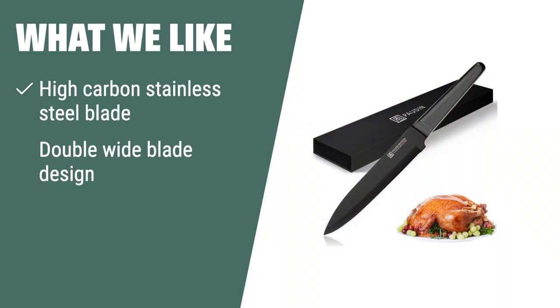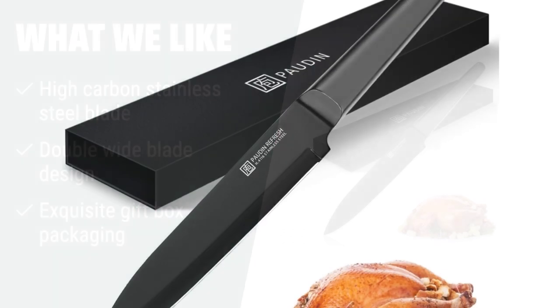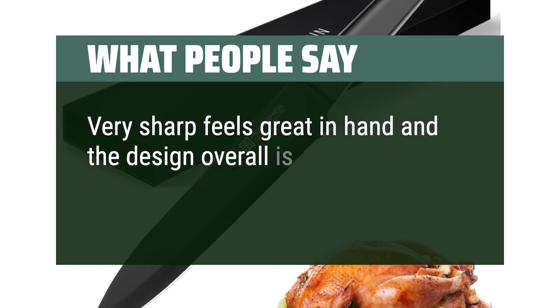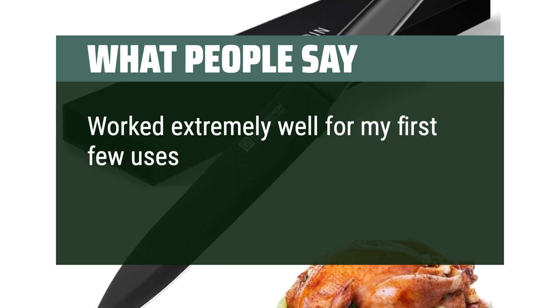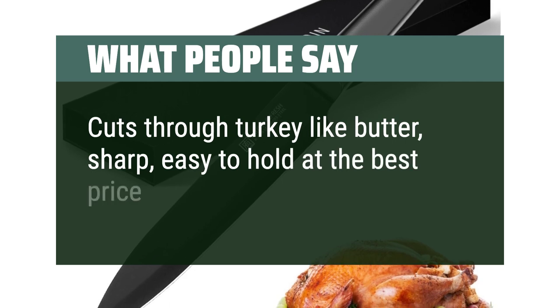What we like: If you are looking for a high-quality kitchen knife perfect for carving meats and vegetables, you should consider this. The high-carbon stainless steel blade ensures durability and strength, while the double-wide blade design allows you to handle a variety of ingredients effortlessly. It comes with an exquisite gift box, making it ideal for a special occasion. What people say: Very sharp, feels great in hand, and the design overall is really terrific. Worked extremely well for my first few uses. Cuts through turkey like butter — sharp and easy to hold at the best price.